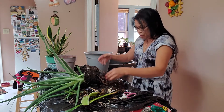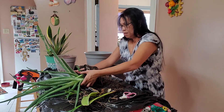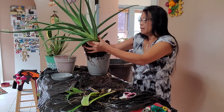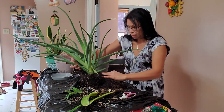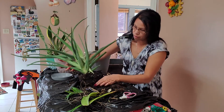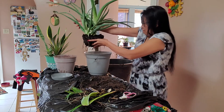There we go. Let's put this back up. Oh boy, this baby is so big, and it's growing little babies. There you go.